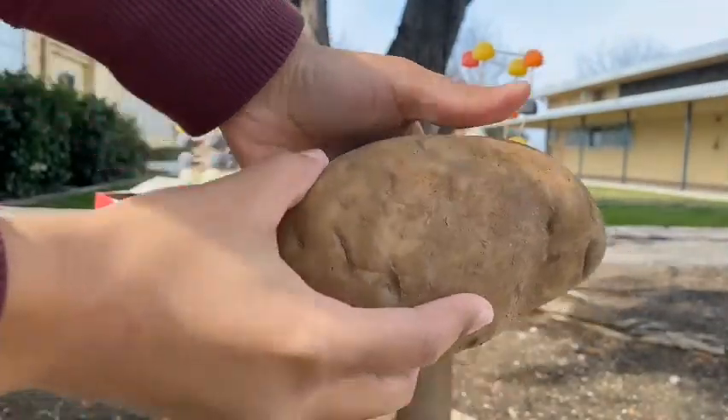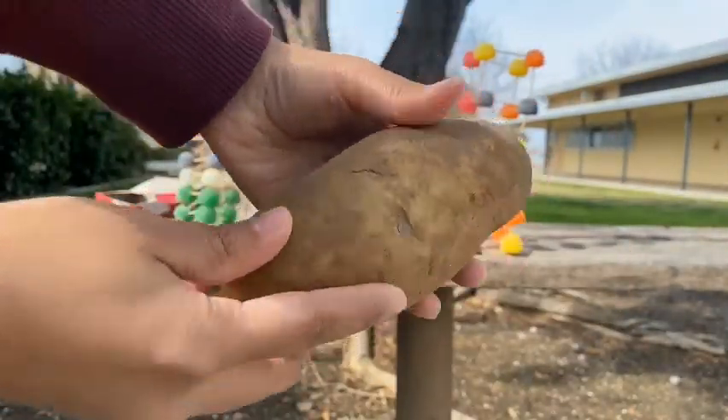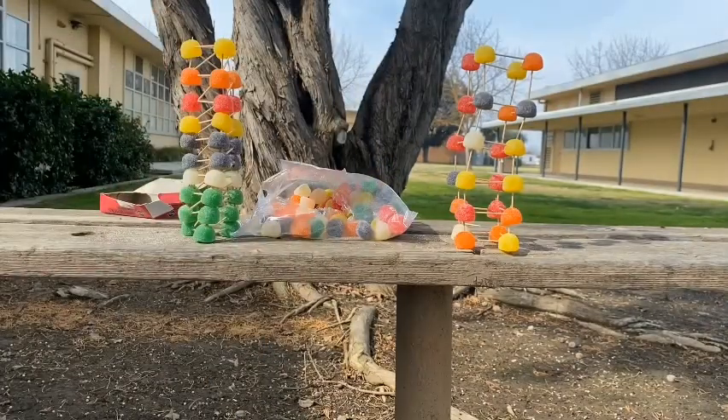Now we're going to test the structure strength by placing one large potato on it. The potato is roughly 200 grams or half a pound.